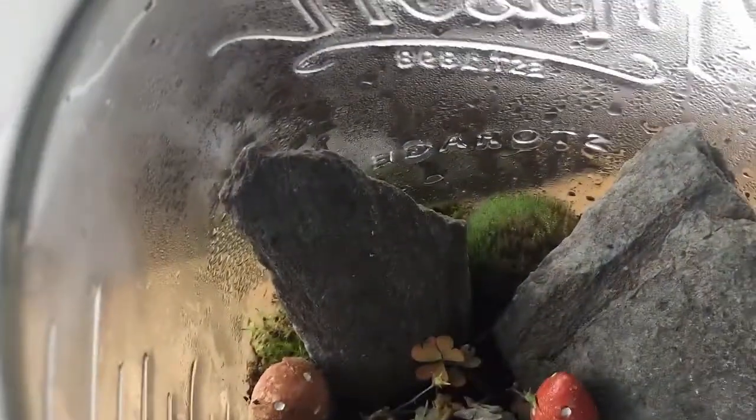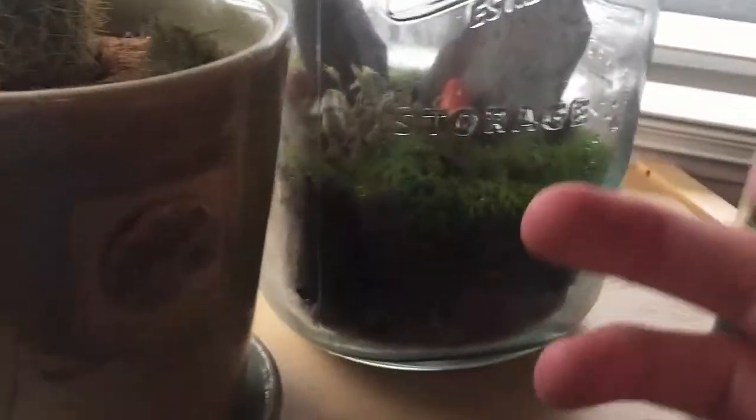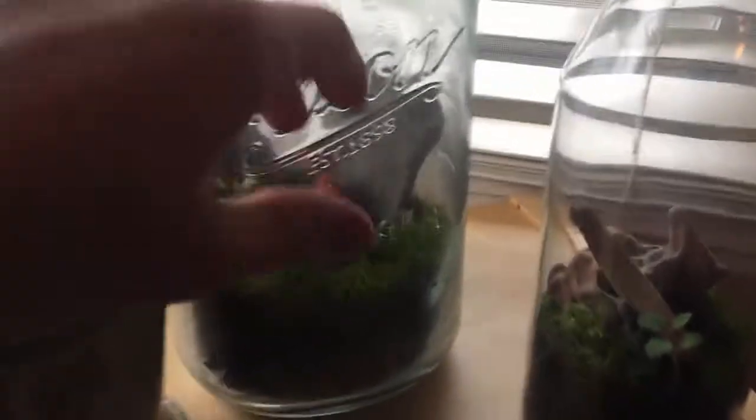This big terrarium had flies in it for a while — I think they came from little eggs on the moss. The moisture content was so high that it killed them, which is unfortunate. There's some mold growing on the clover, so I'll definitely need to get some springtails or isopods in here to eat it. The snail is no longer in here — I found him constantly burrowed under the dirt because he didn't like the humid, airtight environment. I took him out and put him into the isopod enclosure.